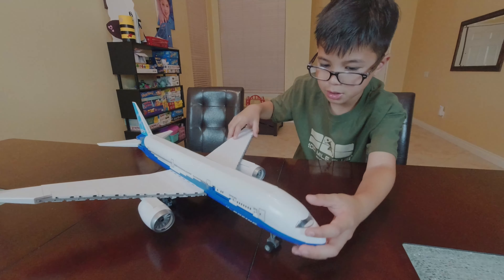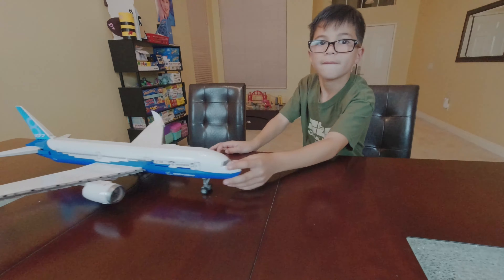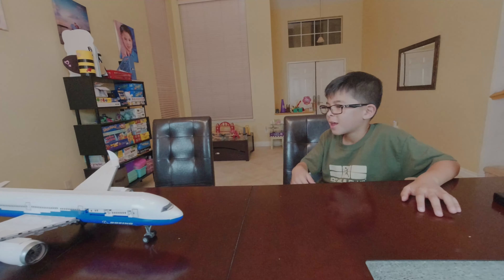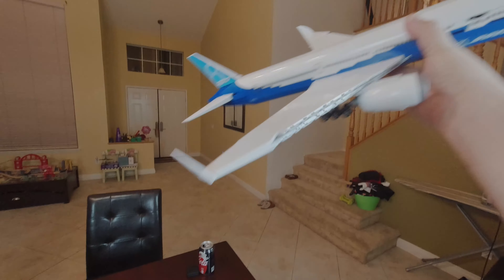He's going to play with his Boeing 777 for a little bit and then sign out. What do you have to tell our friends? Bye everybody! If you liked our video, please subscribe and hit the notification bell for more. Goodbye, Becker Vlogs! Bye!